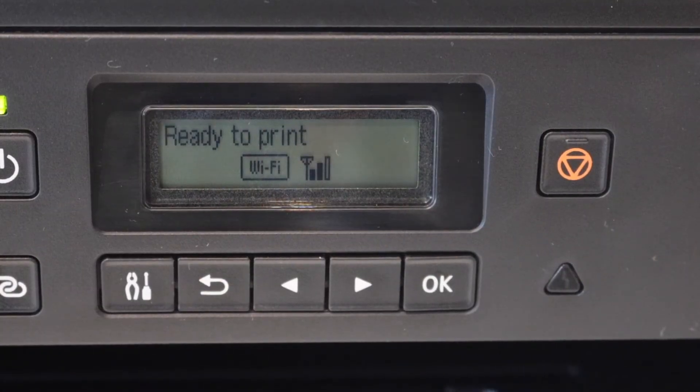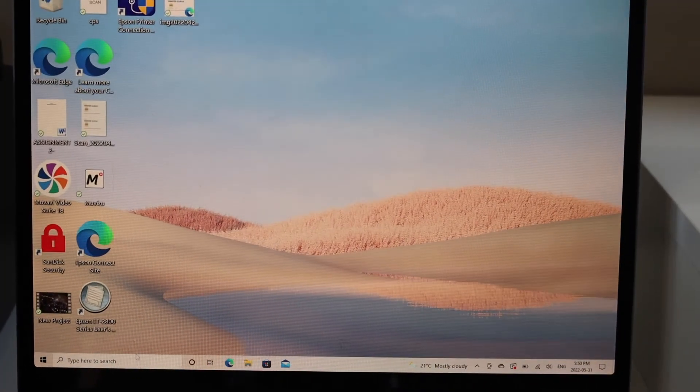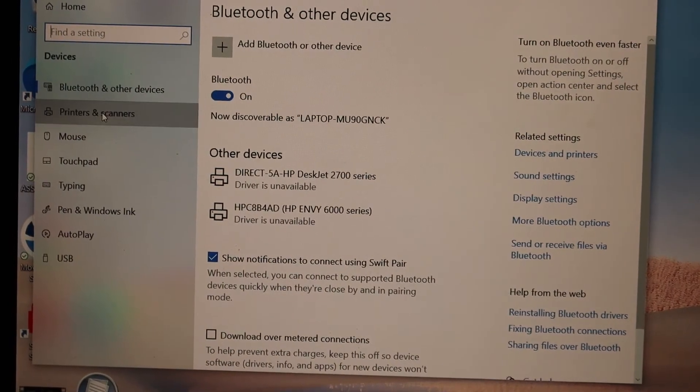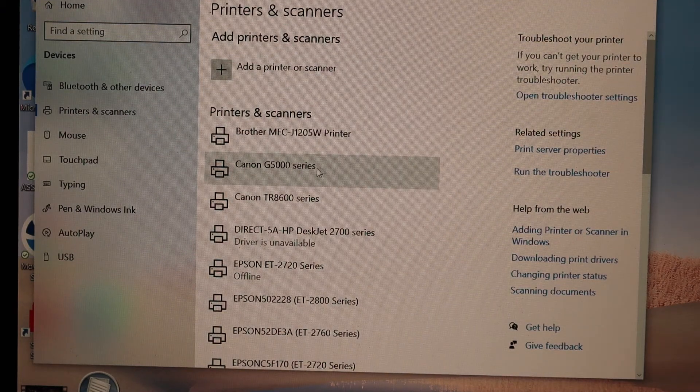The printer is now connected to the Wi-Fi. Go to your Windows computer, click the Start button, go to Settings, select Devices, then go to Printers and Scanners. Click on Add Printer or Scanner — once added, your printer will display here.